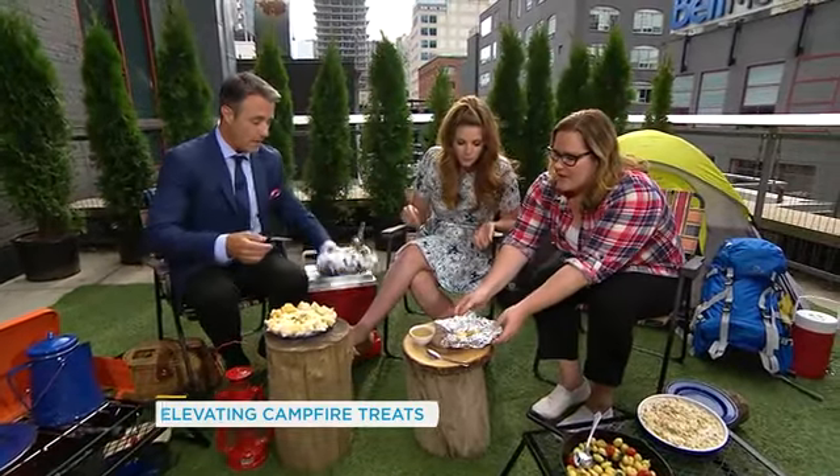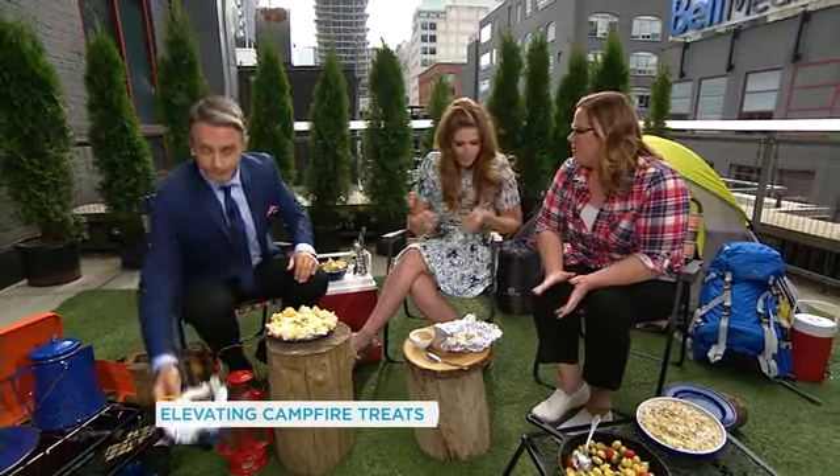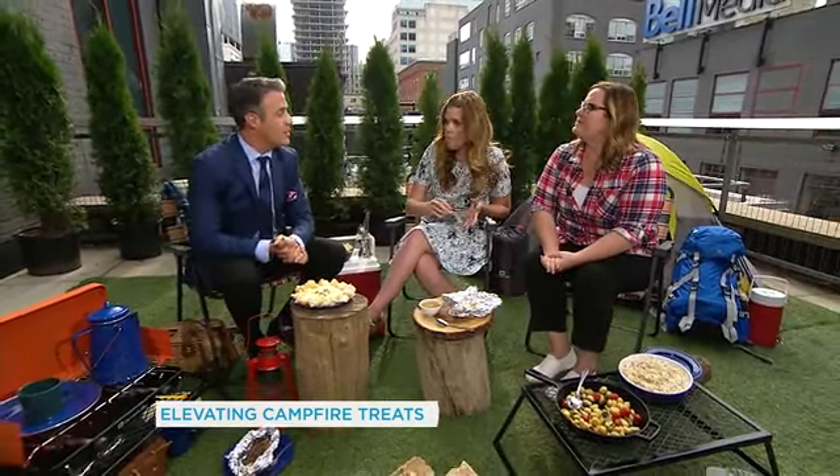And here's the savory version: a peach cut in half, stuffed with Stilton cheese or gorgonzola, and a little bit of nuts drizzled with honey. Andrea Buckett, thank you so much.